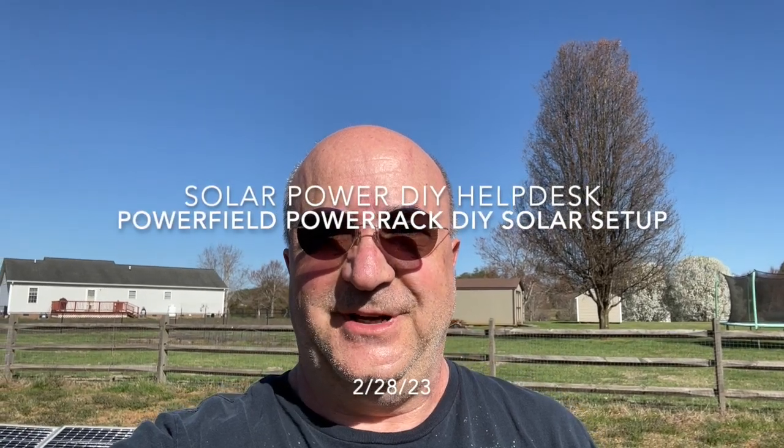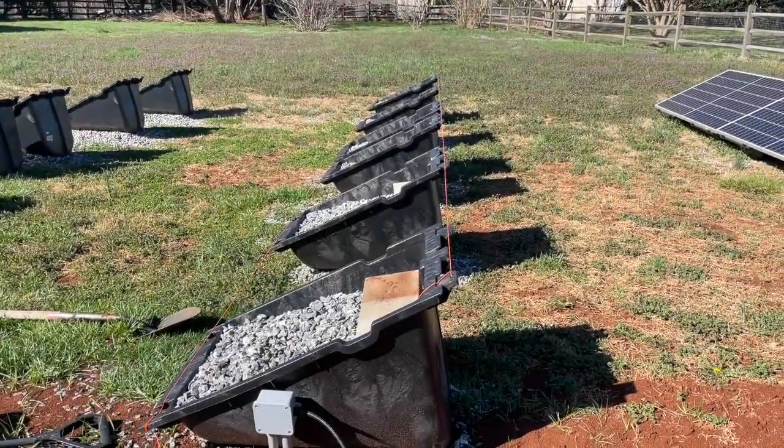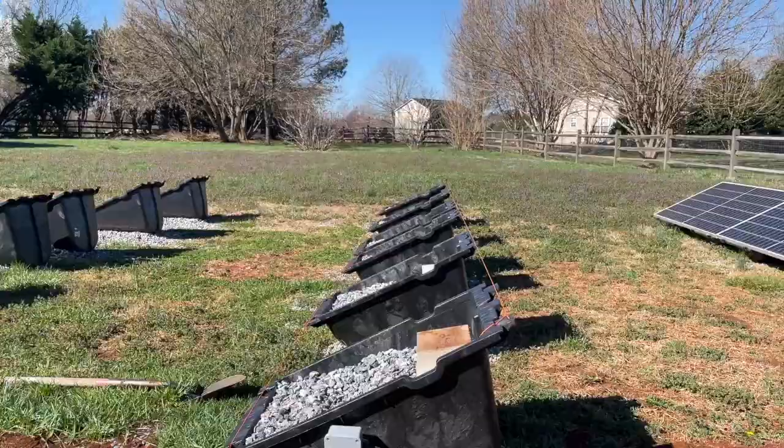Hey, this is Todd from NC Solar Electric out here working hard. I want to show you some important things to consider when you're setting up Powerfield power racks for your solar system. It's very important that everything be parallel on the same 25-degree slope.